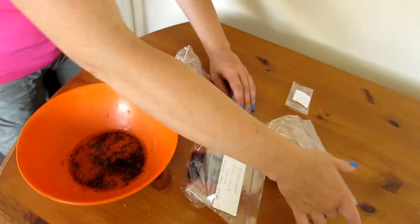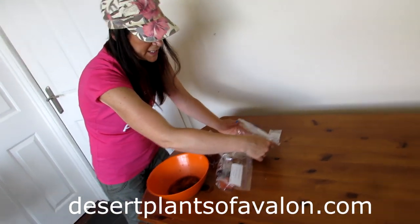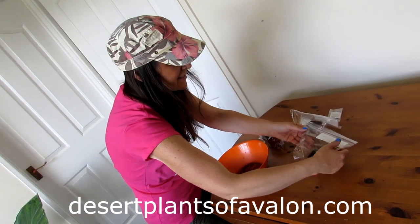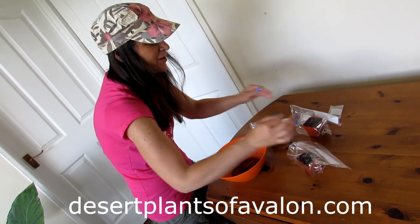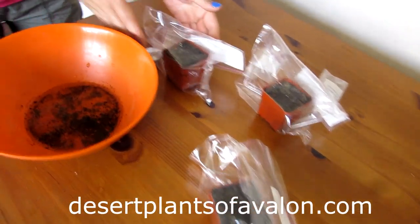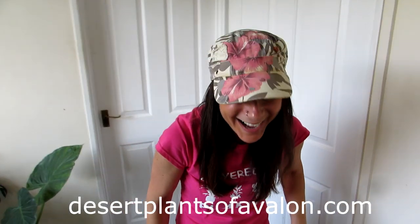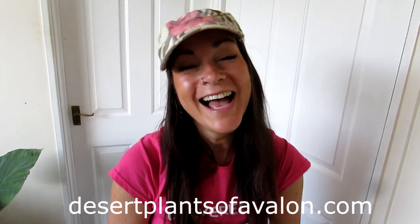So there we go — two bags of Ariocarpus fissuratus and one bag of Lophophora williamsii texensis. Once they've germinated and the seedlings are big enough to film, I'll do an update on them. Thank you so much for watching, and I want to send you loads of love, heaps of happiness, and tons of cactus power from across the Emerald Isle. Until the next video, bye!